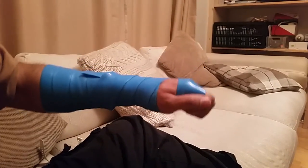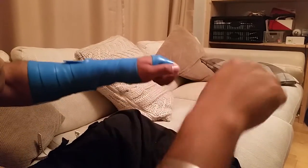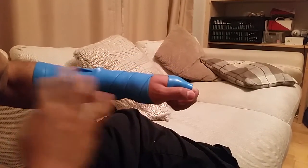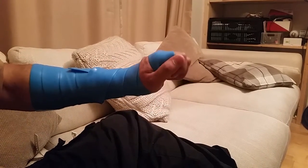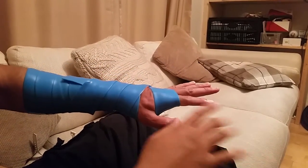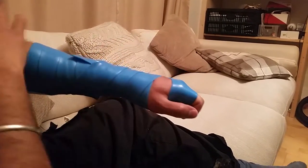Now you can go through the range of motion of the joint. Once you take the band off and compare one side to the other, it will feel completely different. If you've sprained your wrist, as soon as you've done this it will feel completely different. You can see with my hands there's a bit more blood going to them.